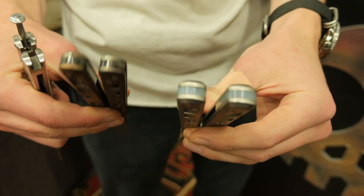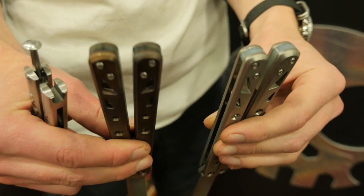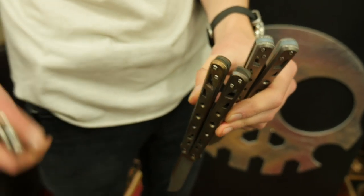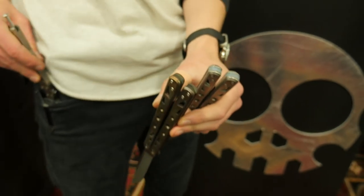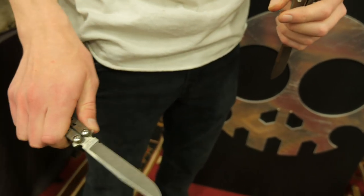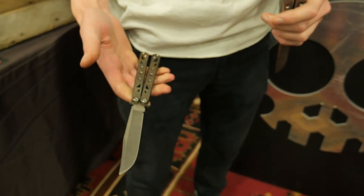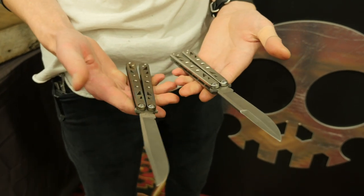That's versus a bushing system with pretty minimal play. Guys also use bearings a lot — the best way to get zero play in a knife like this is bearings. But as a flipper, bearings are sometimes too smooth on a balisong. The bushing system provides the right amount of friction. A bearing-driven knife can fly so wildly that it can fly out of your hand and doesn't respond as accurately. That's why I decided to go with bushings.